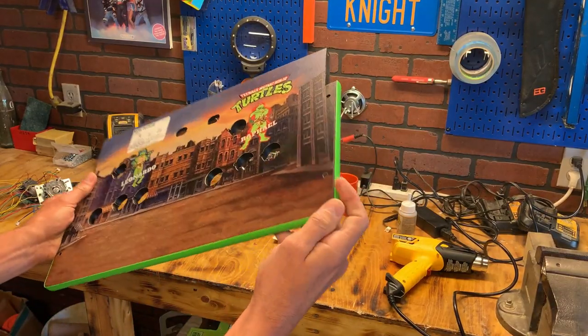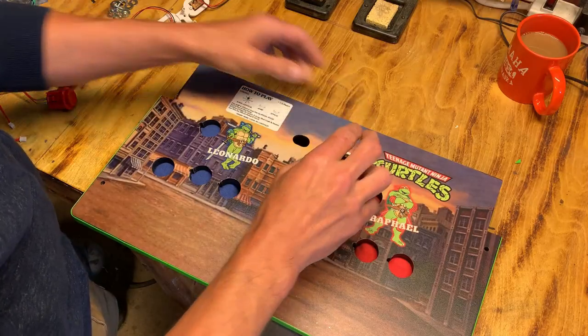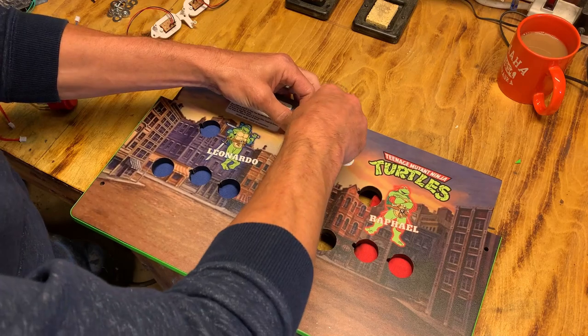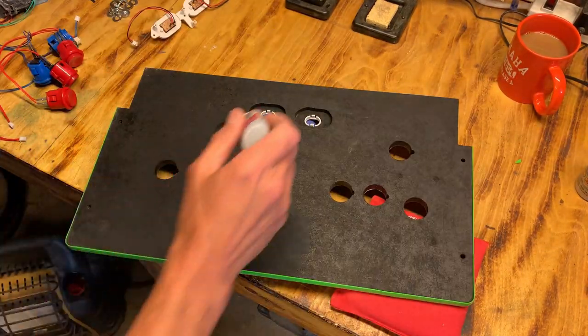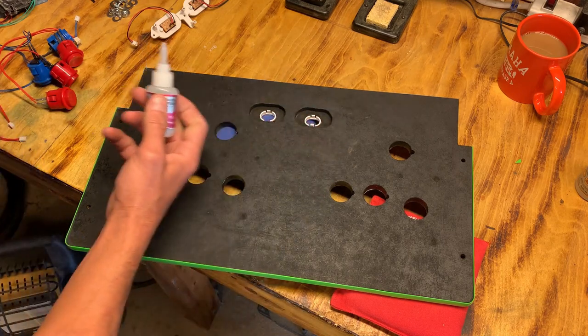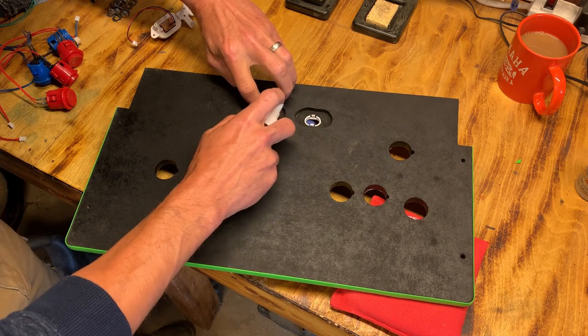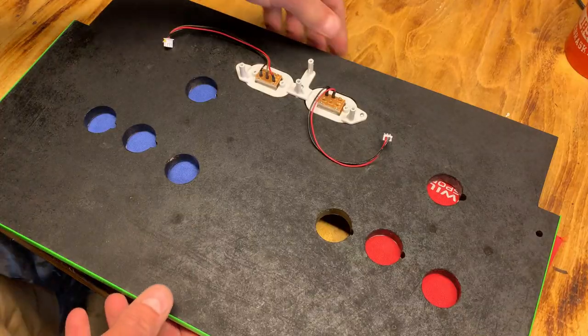This looks really good — I'm excited to get it finished up. Let's flip it over and begin dropping in the bezels. One of the little tabs broke, so I'm going to use a little CA glue — basically a combination of superglue and a spray-on activator that instantly cures it — to keep that in place.